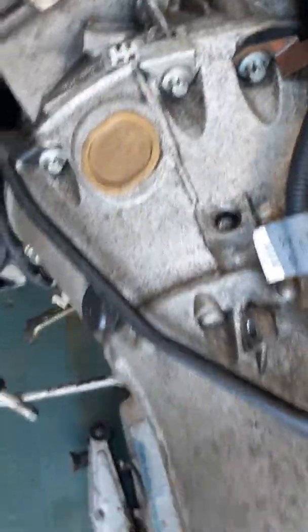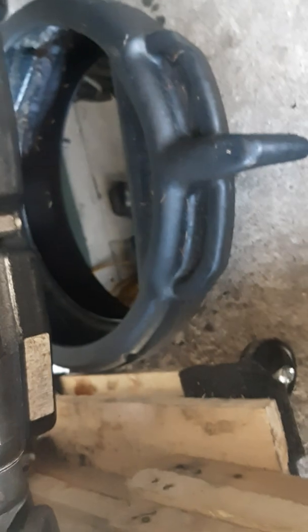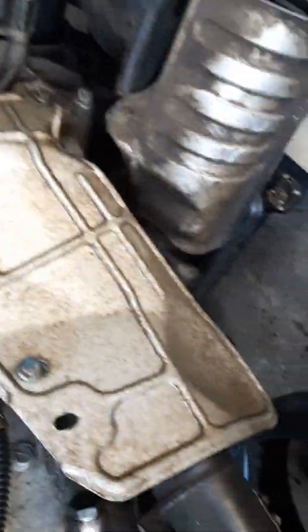Before you take all your bolts out, jack it up again and move your blocks. Once all the oil is drained, you can move this out of the way and move it over to the middle of your transmission. Then you can take all your bolts out so when you split it you can pull it without putting excess weight on one end.